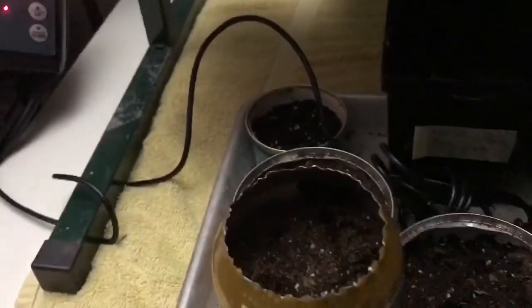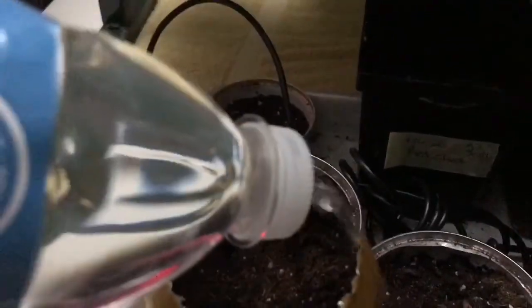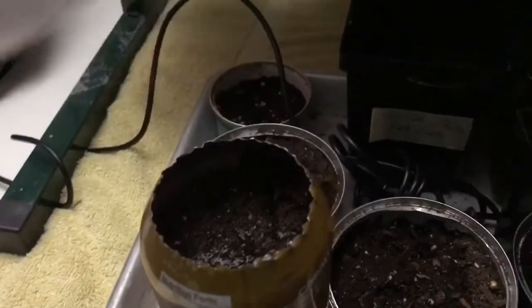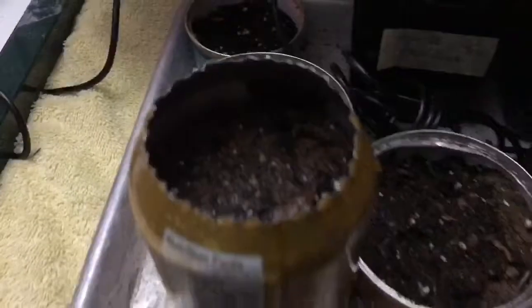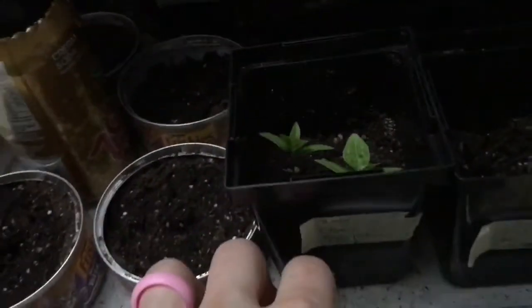Put him right in the middle there and then poke him down into the soil. Cover it up, and finally water him in.